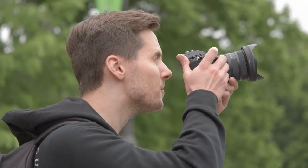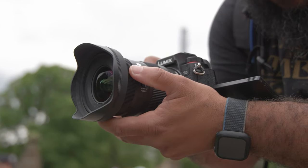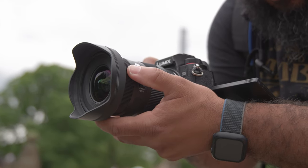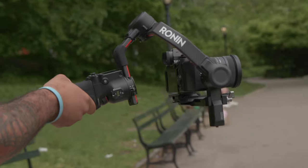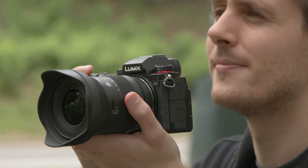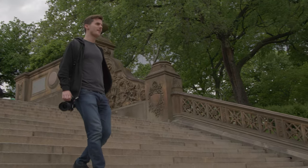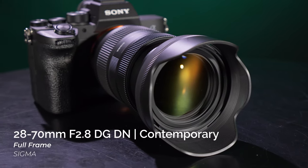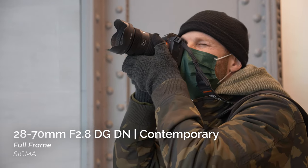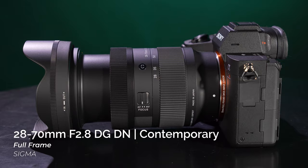The Sigma 16-28mm DG DN combines exceptional optical quality, a bright f/2.8 constant aperture, and a robust and lightweight body, opening up new possibilities for L-mount and Sony E-mount shooters who need professional results in a compact package. It's also the perfect complement to Sigma's own 28-70mm f/2.8 DG DN — using just those two lenses gives you a compact system covering 16mm all the way to 70mm.